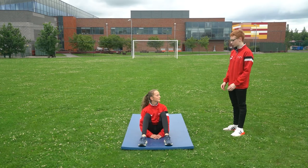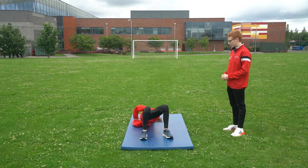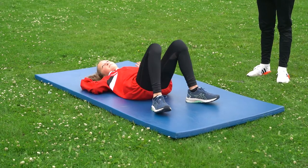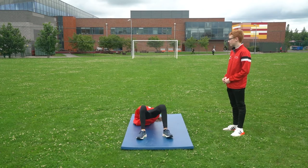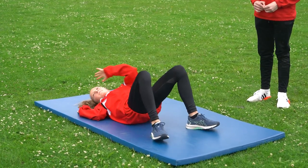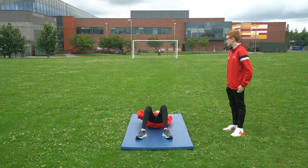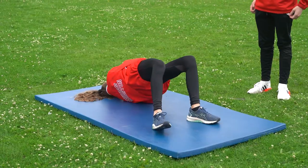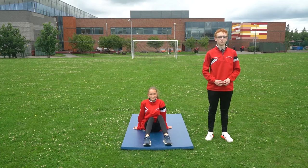Okay Holly, are you ready to do 20 bridge taps? Well done. Keep your hips up. Keep going. Well done, keep on going. Three. Holly did a great job there. Can you do bridge taps at home?